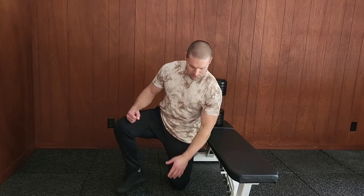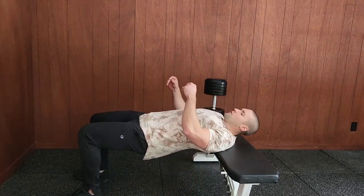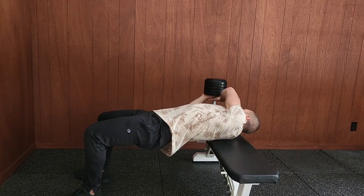To set up, you want your shoulder blades supported by the bench, and you're going to lie perpendicular to the bench. Feet flat on the floor, glutes engaged, then reach next to you for your dumbbell.